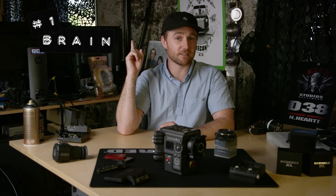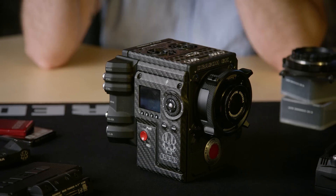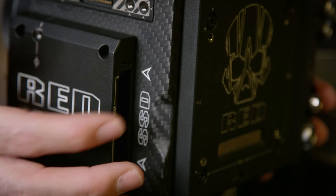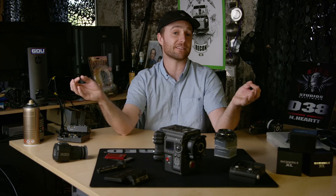Number one is the most obvious, but you're going nowhere fast without it — the camera brain. Look at the body and confirm whether it's equipped with a full-size 1.8 inch RED mag or maybe it's got RED mini mags, and does it have a top plate, which mounts on the camera. These are all really good things to ask.